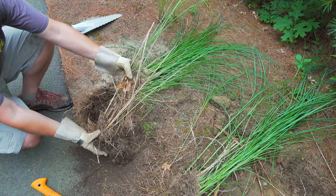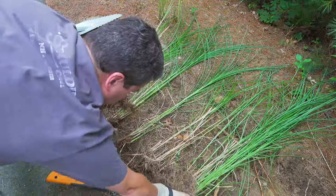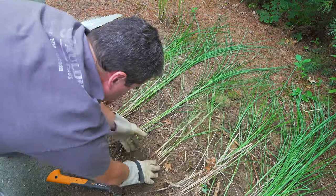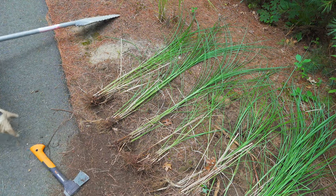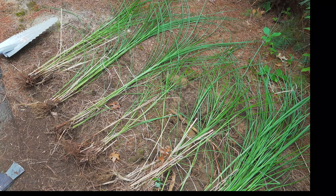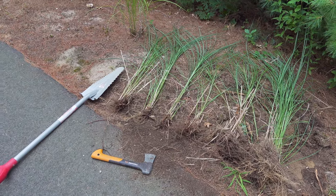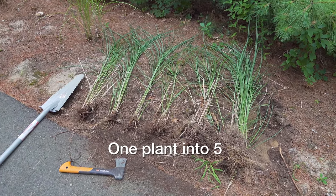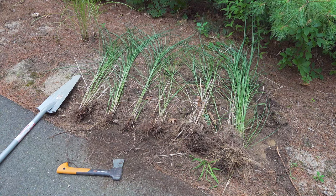Your goal is to split this plant up into as many healthy plants as possible. You might be wondering if you could break it into 40 plants at once, and you probably could, but I like to keep them about the size you're seeing here. These plants will do really well — they'll grow the first year, and by year two they're going to be almost full size. In just a few minutes, I turned one plant into five complete plants that I can use all over the yard.